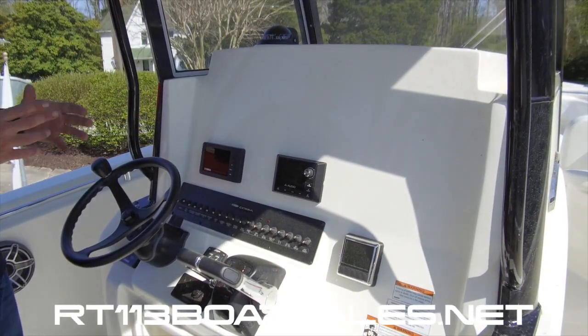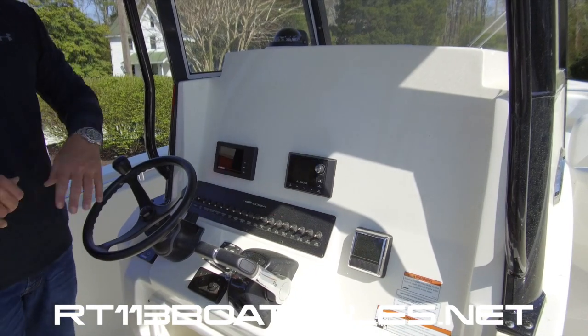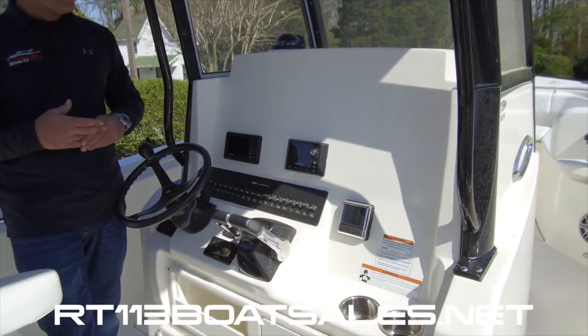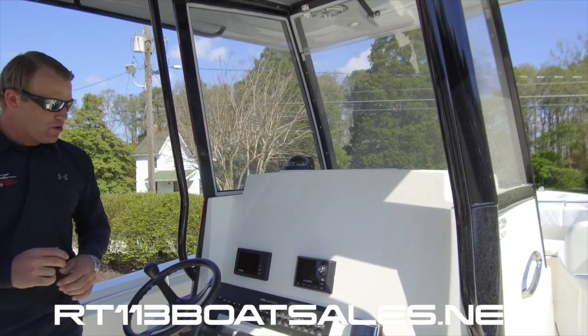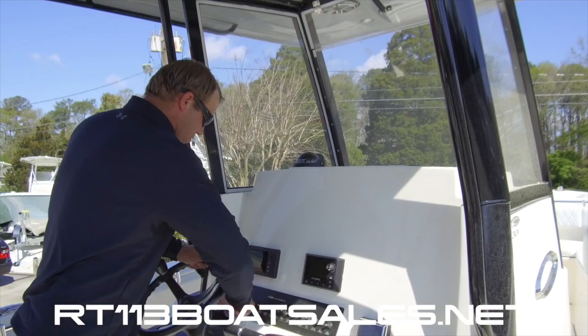We currently don't have any electronics in this boat. We do all of our electronics rigging in-house — we can do whatever you want, and we cater the electronics to the needs of the customer, not just the package that comes from the factory. We can do glass helms and customize it exactly the way you want it. We have a tremendous service and rigging department here.